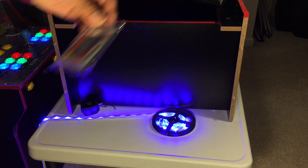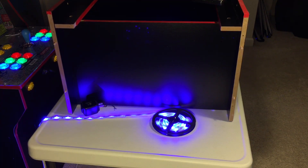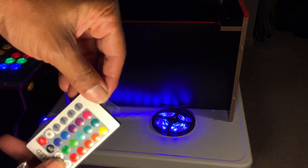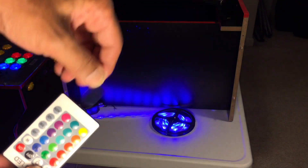Let's test this remote. The remote has this little plastic tab — kind of hard to see — pull that out.